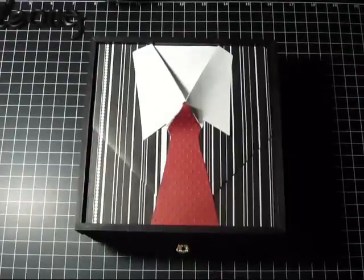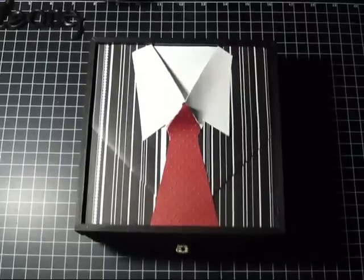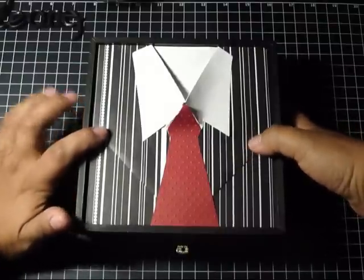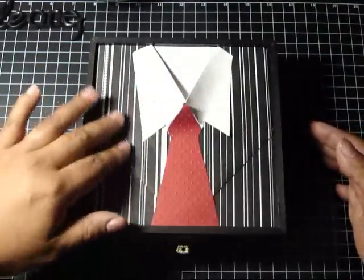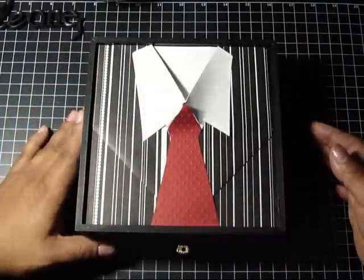Hi everybody, thanks for stopping by. I just wanted to show you a Father's Day gift that I had made early part of this month when I went to a scrapbook retreat in Michigan City, Indiana. I got inspired by doing this shirt — I guess you can call it either a junk box or maybe where you can put keys or change or whatnot.